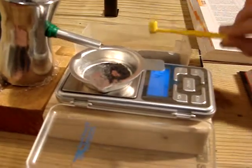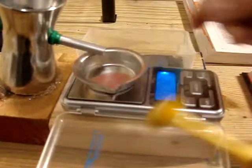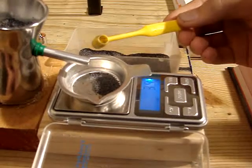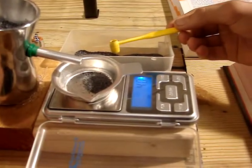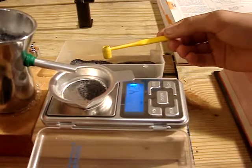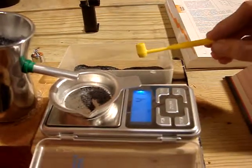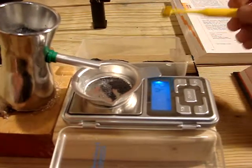Got a little much. Almost got it. There we go — 4.2 grains of powder.